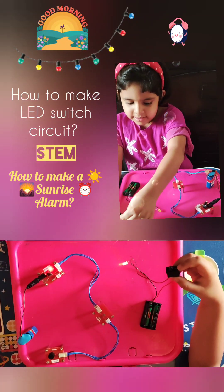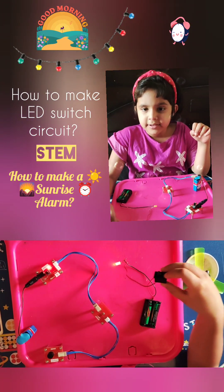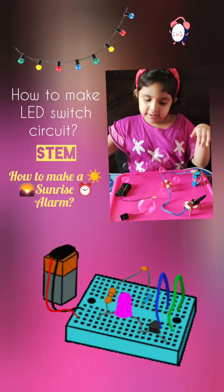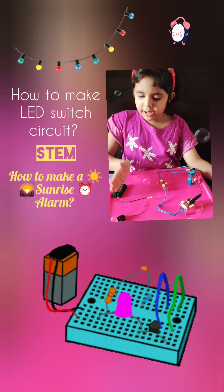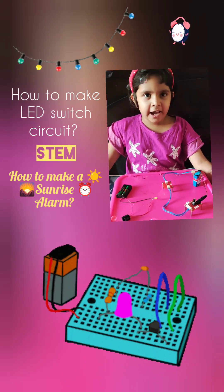Don't leave it on for too long, otherwise it will run out of battery. If there was no switch, then it will keep glowing — just like at our home — until both the batteries are out of energy. So, save electricity.